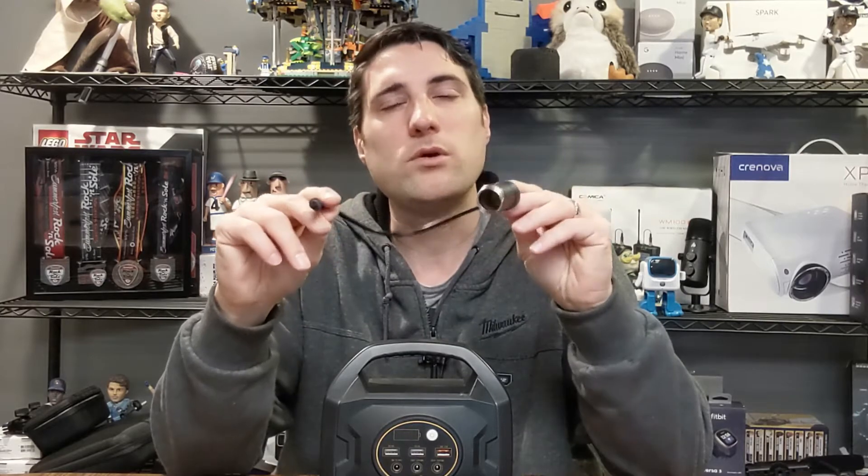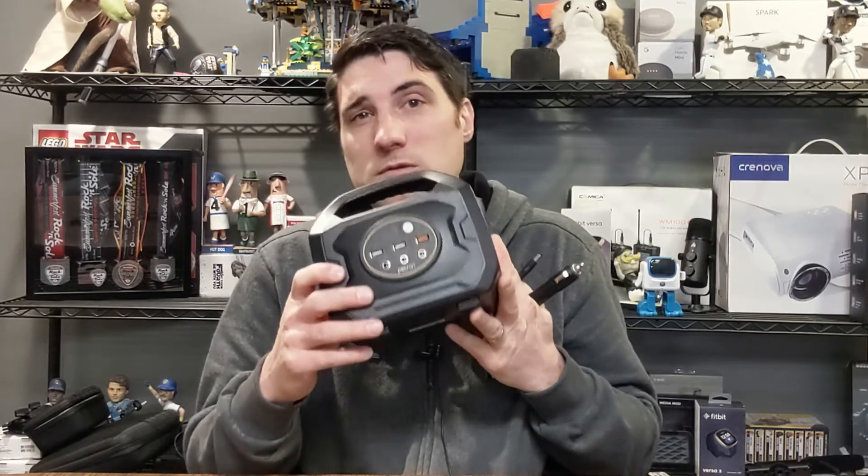In unboxing this unit, it comes with the main battery unit itself and then several different cables. The first cable is an AC adapter so you can charge it by plugging into the wall. It also comes with a cable for the cigarette lighter port — something you'd plug into your car — so you can power it using that. There's also a car charger cable so you can plug in while your car is running and charge the power station back up. And it comes with another cable for charging the unit using solar.